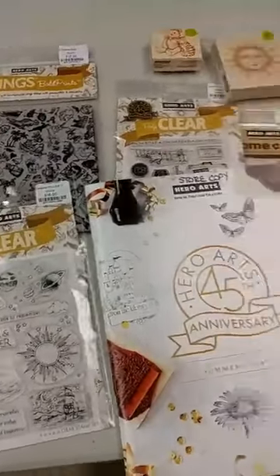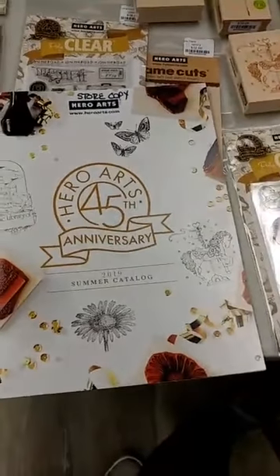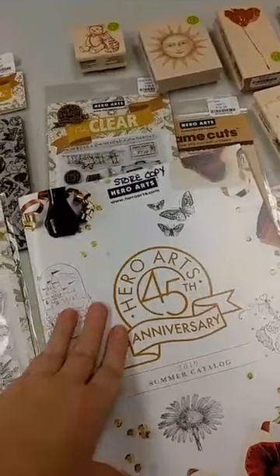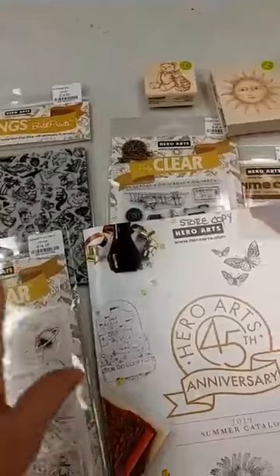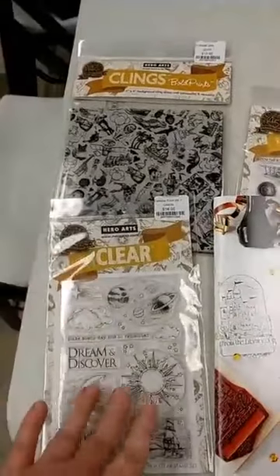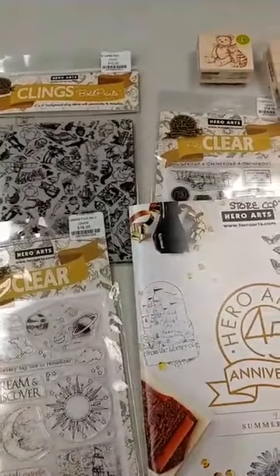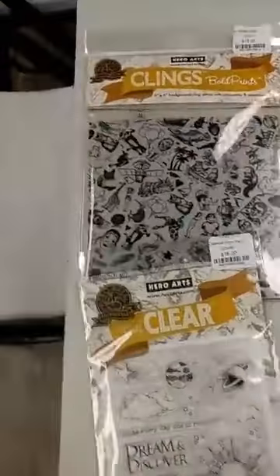These are all things that can be ordered. I do have the catalog here that has all of them, so you can come by and take a look at it. I would say if there's any of these From the Vault products that you really want, get them on order sooner rather than later — I don't have any idea how long these are going to be around. These are all stamp designs that came from Hero Arts' past. They are celebrating their 45th anniversary, having been around since the 1970s, and these are retired images they have brought back. Your safest bet is to go ahead and get it ordered.